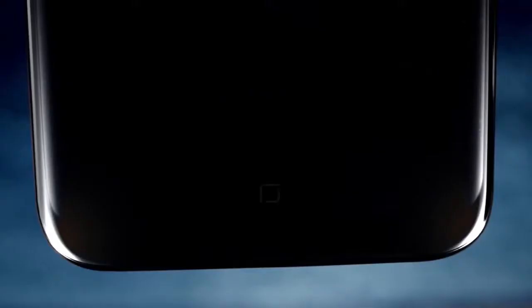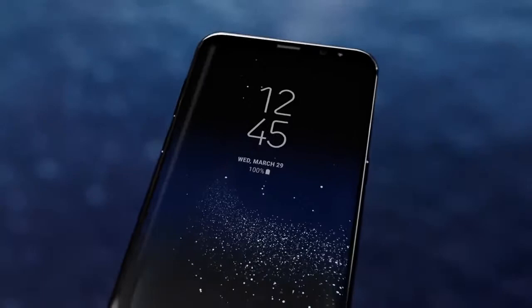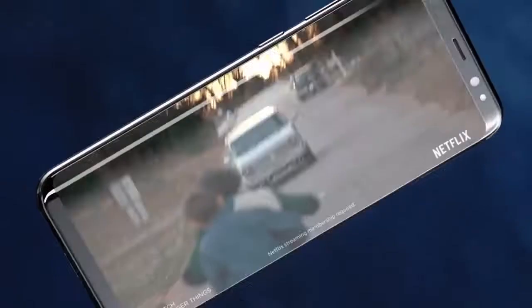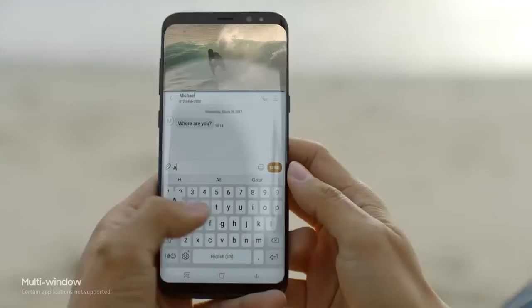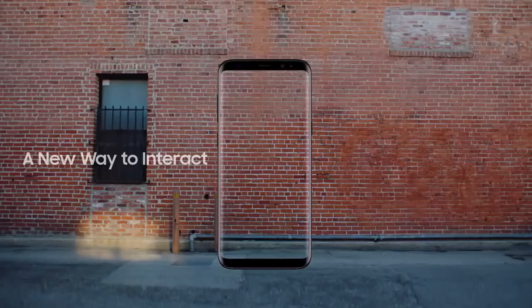Samsung, salah satu produsen smartphone terkenal asal Korea Selatan, baru-baru ini merilis produk terbaru mereka yaitu Samsung Galaxy S8 dan Samsung Galaxy S8 Plus. Produk yang digadang-gadang memiliki spesifikasi gahar dan tampil dengan sejumlah fitur menarik seperti layar lengkung, Iris Scanner, dan fitur asisten suara Bixby. Meski hadir dengan sejumlah fitur menarik, namun spesifikasi fisik smartphone Android ini ternyata tidak begitu hebat untuk ukuran smartphone high-end dan cenderung agak mengecewakan.